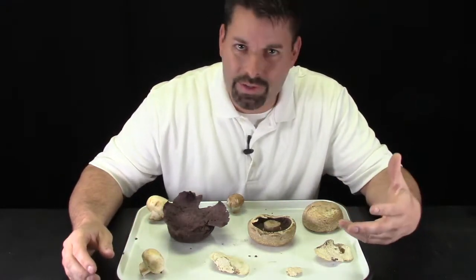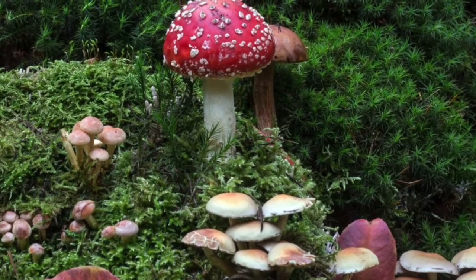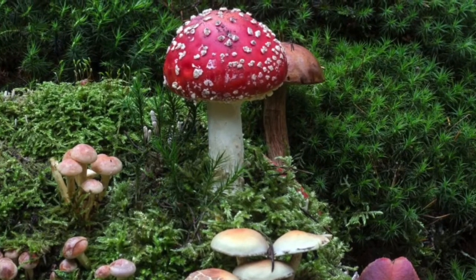Mushrooms are a type of fungus and they come in many different shapes, sizes, and colors. Their favorite place to grow is in the forest because that's where they do their job — recycle nature.